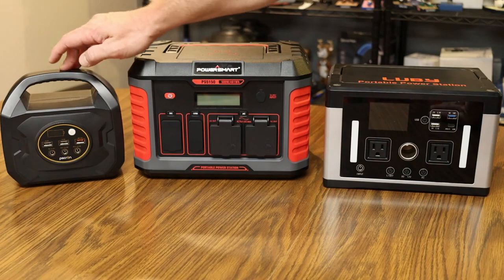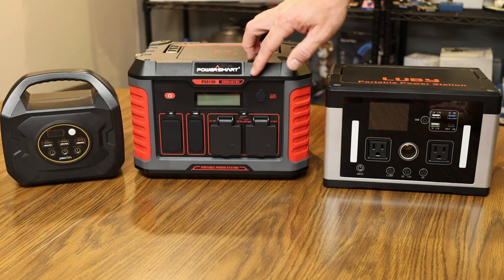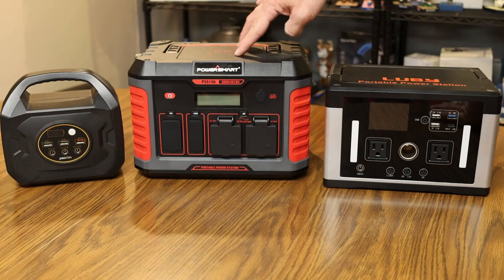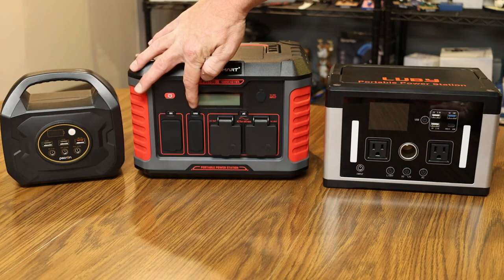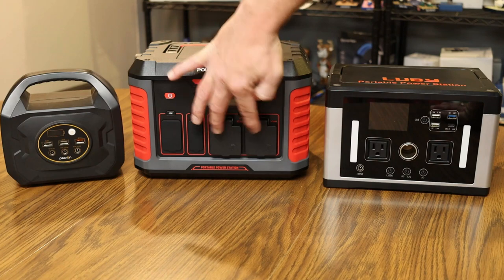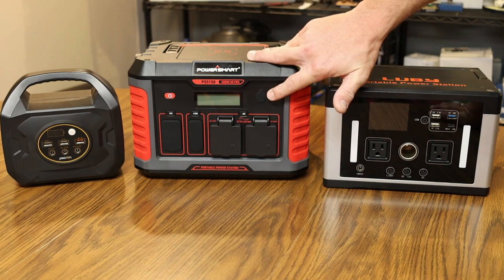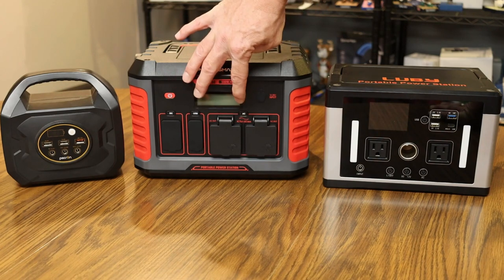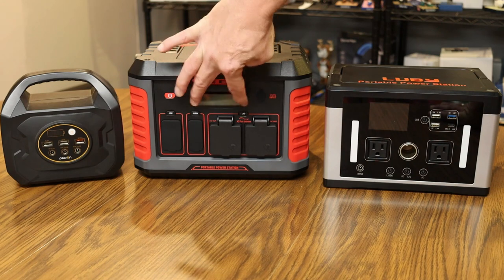Let's do a quick product comparison between three power stations on the market. The Power Smart is the 500 watt, 461 watt-hour unit featuring a wireless charging pad on top, DC outlets, USB and USB-C ports, and pure sine wave AC outlets. You can recharge it via wall charger, car, or solar, and its LCD panel shows charging status and remaining power time.